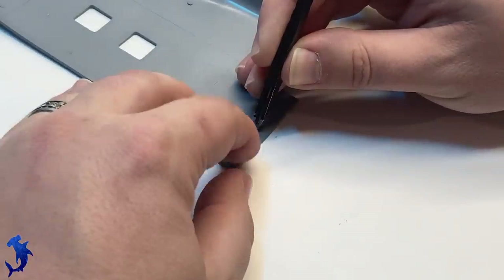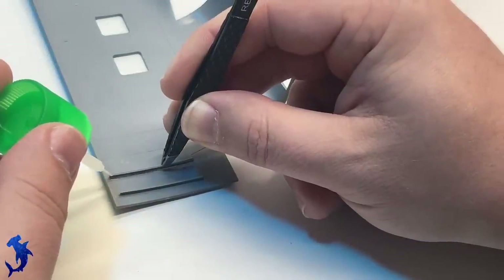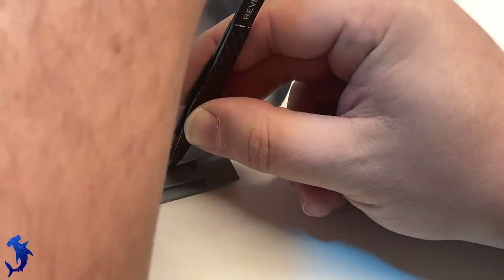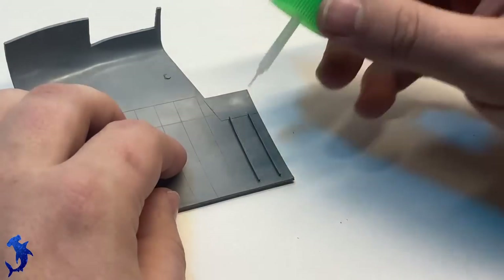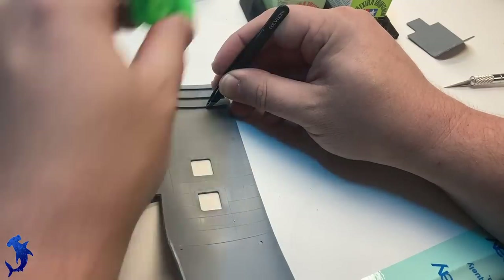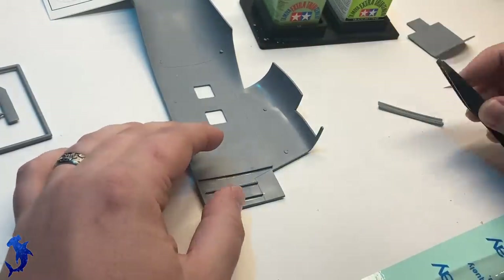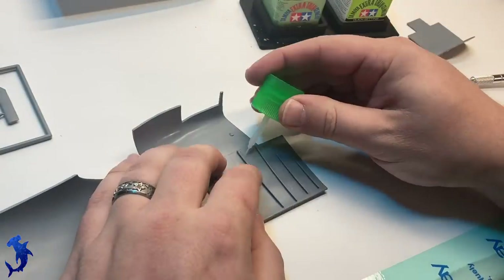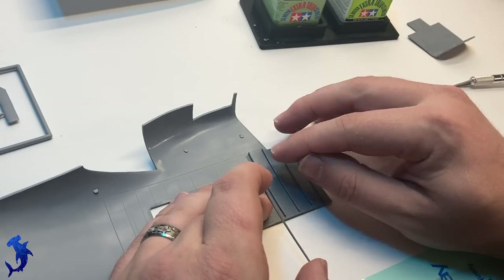Construction begins like normal inside the interior of the helicopter. What's interesting about this kit is you are given detail for the rib structure of the inside of the passenger cabin, but it essentially just consists of a bunch of straight pieces that you have to cut and trim to length and then glue to the inside of the fuselage. Because there is a slight curve to the inside of the fuselage, you actually have to bend the plastic a little bit to make it fit properly. You can see there are little lines to guide you where the placement is.